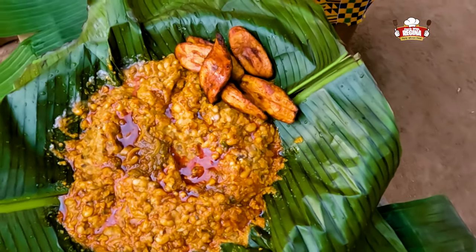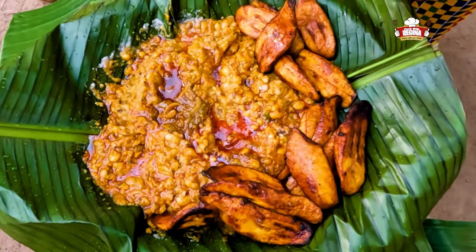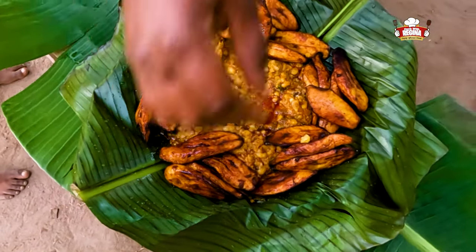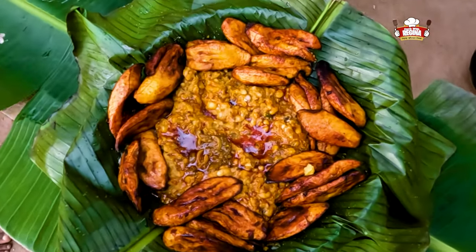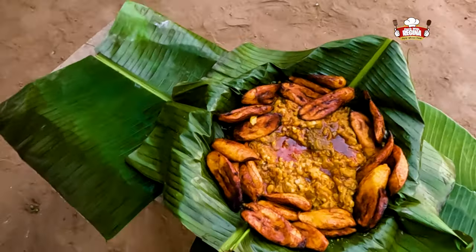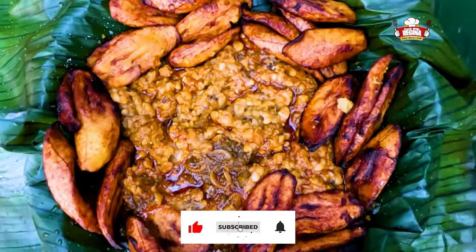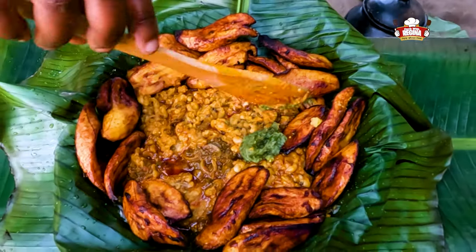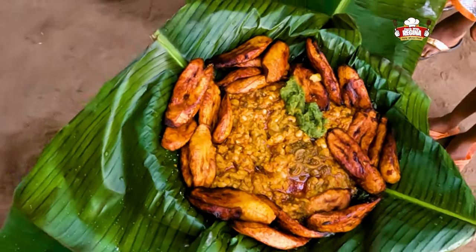Garnish the gobe with the ripe plantain and voila, our gobe is now ready for consumption. Add pepper if you want and begin to enjoy. You are all invited for this special, sweet food.